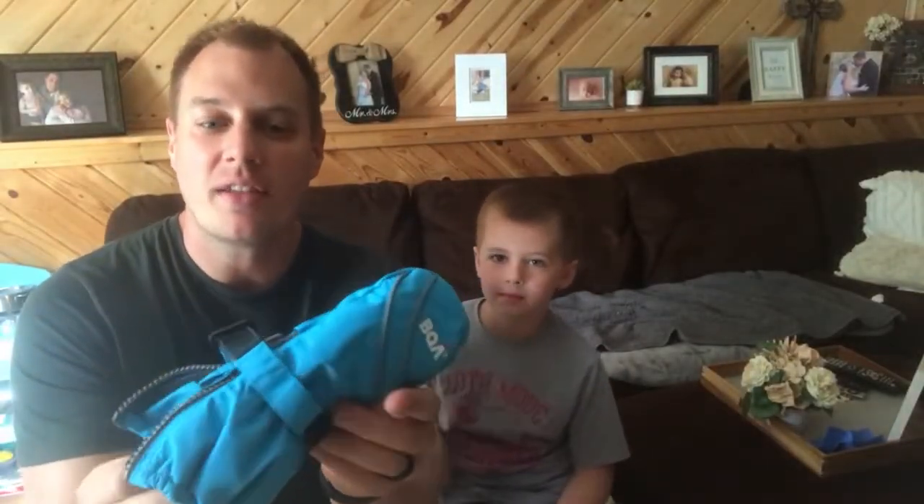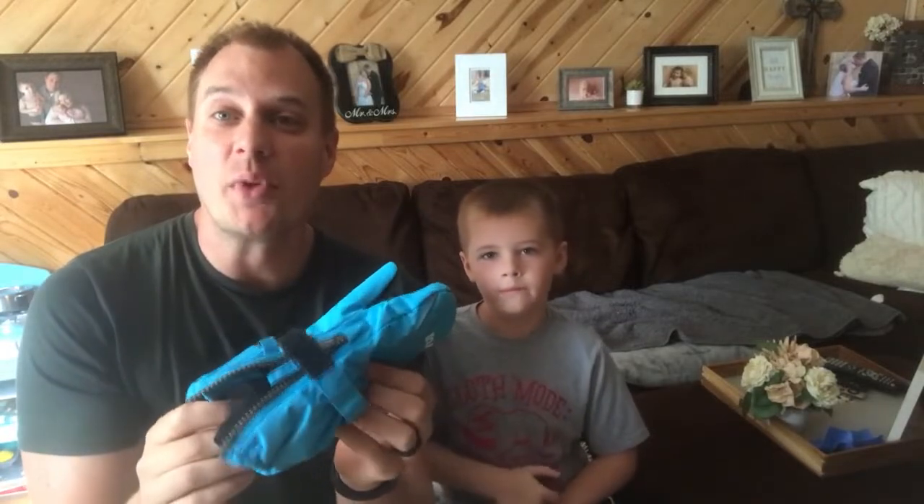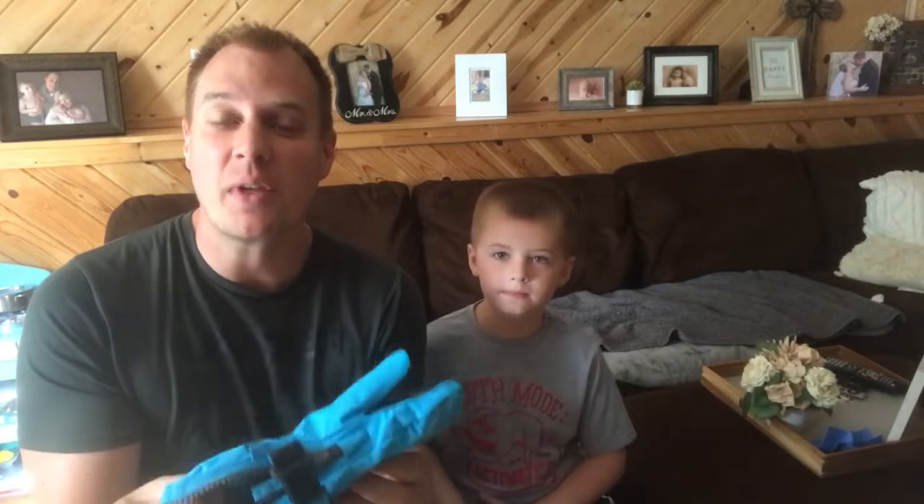Hello! Today my son and I want to show off these winter gloves. It is late August here in Minnesota, which means it's time to start prepping for the cold and for winter, so we picked up these really nice gloves.